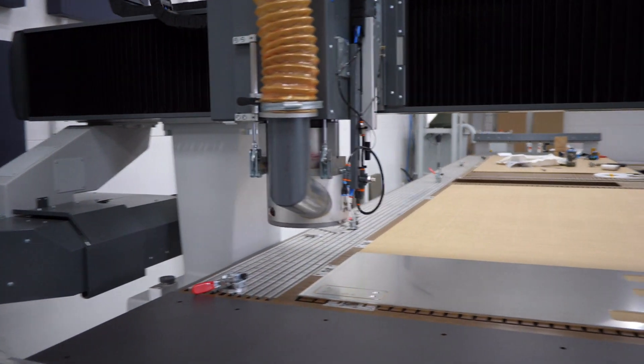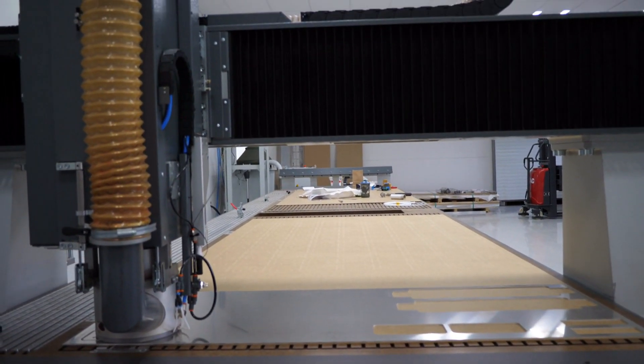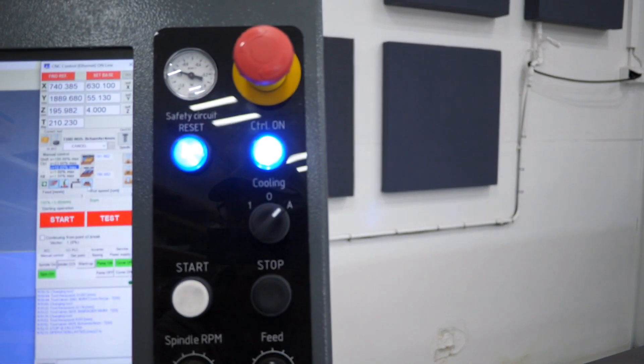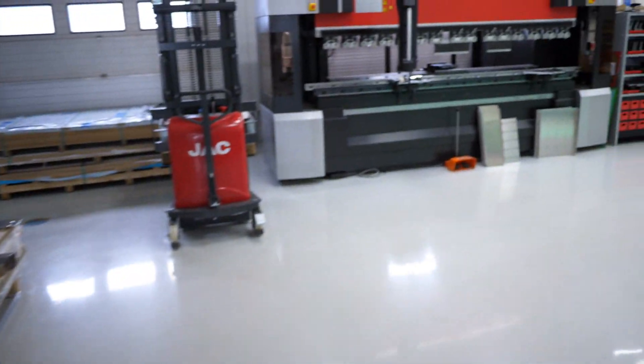We're just going to chamfer the bottom side and we're going to be done. And we're done — we're going to jog away, turn off our vacuum zone and our pump. If we press this button, we're going to blow air into this channel so that the piece lets go. There's a scratch in the middle of it — stupid scrap piece. Anyway, we've got to turn off the extractor. And now comes the big thing — we're going to bend it.